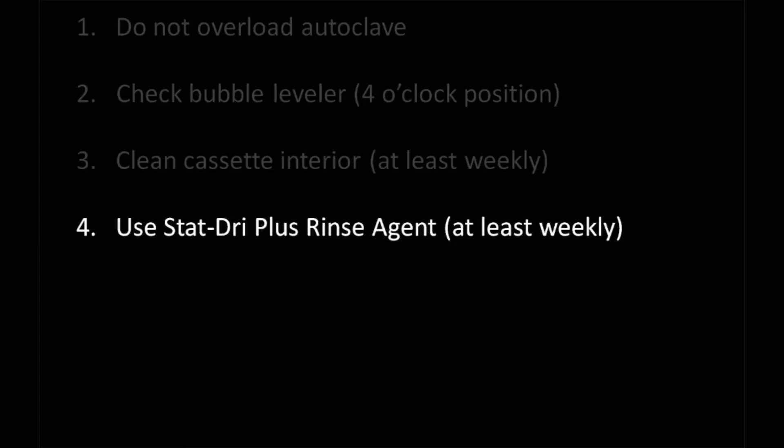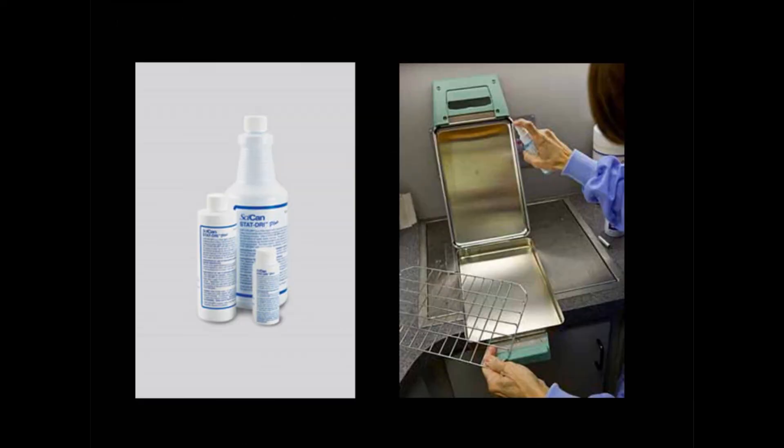Fourth, use STAT Dry Plus Rinse Agent to coat the cassette interior weekly or after cleaning. You will know that the rinse agent is not working properly if you see water collecting on the lid when you open the cassette after ample dry time.